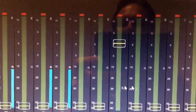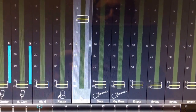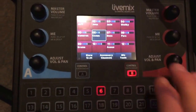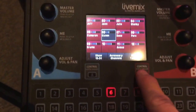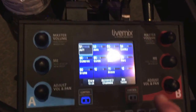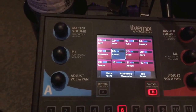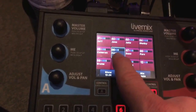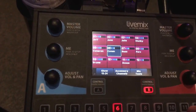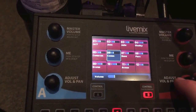Here's the mix of inputs going to mix 6 — notice the only thing going to mix 6 is this talkback microphone. In our case, each in-ear monitor user has their own little mix station. This is the Live Mix by Digital Audio Labs system, and there are two sides to it — one person can use side A and control their mix, another can use side B. We're sending that talkback microphone on channel 6 through this, so the in-ear monitor user can turn that up or down to their liking and receive a copy of that signal.